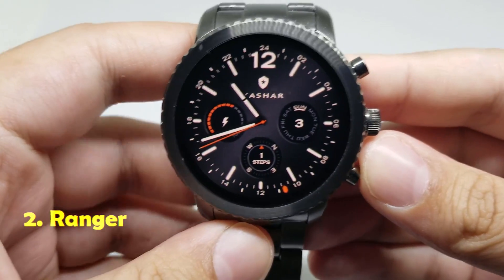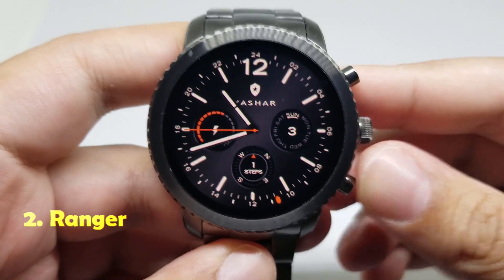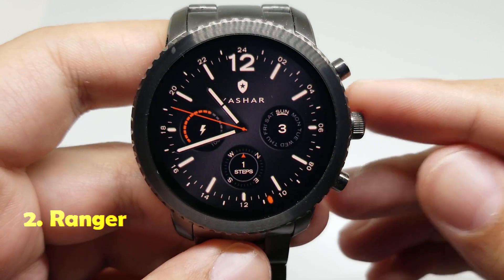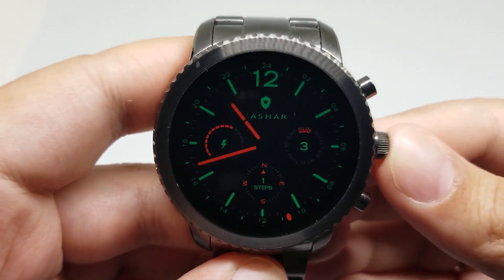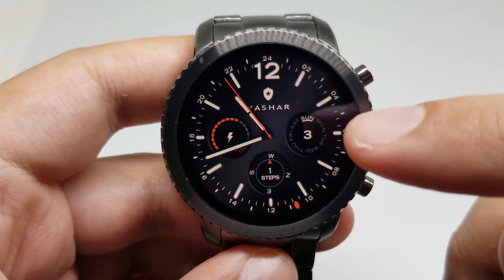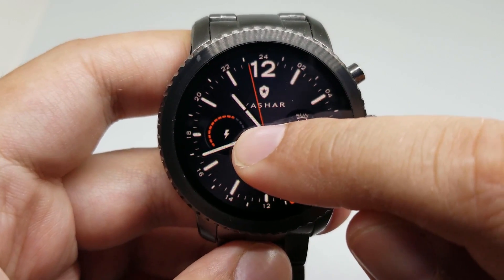Number two is Ranger. This is another beautiful watch face. I really really like this watch face. As you can see, it has a beautiful screen. It has a lot of useful information such as the date, battery level, steps counter, and you can also customize this watch face.